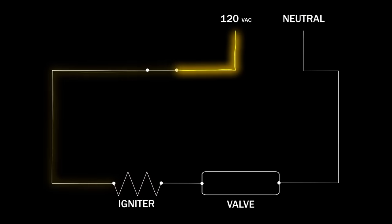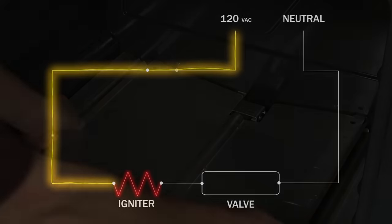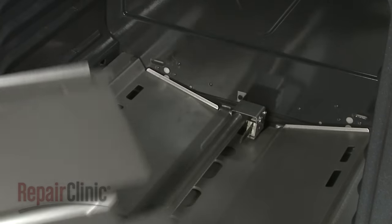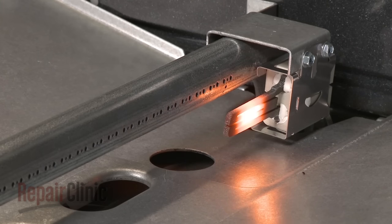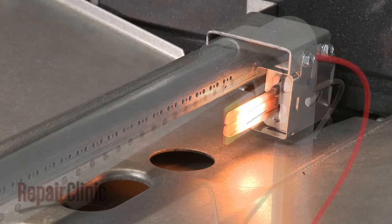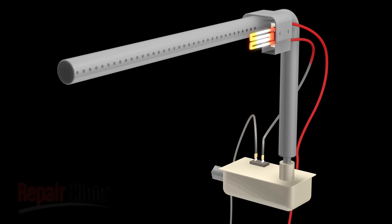Over time, the igniter can weaken and fail to open the safety valve correctly, resulting in the oven not working. You should remove any covers or shields and observe whether or not the burner's igniter is glowing. If the igniter is glowing but the burner has not been lit after 90 seconds, there is a high probability that the igniter has weakened and is unable to draw the proper amps to open the safety valve and light the burner.